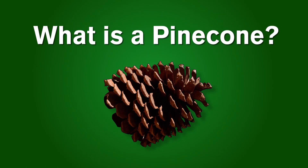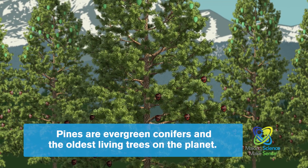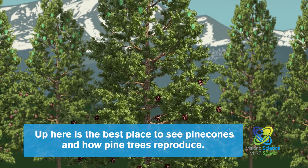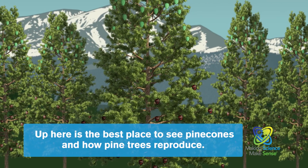Ever wonder what a pinecone is? Pines are evergreen conifers and the oldest living trees on the planet. Up here is the best place to see pinecones and how pine trees reproduce.